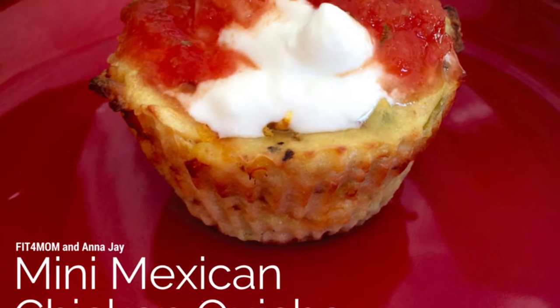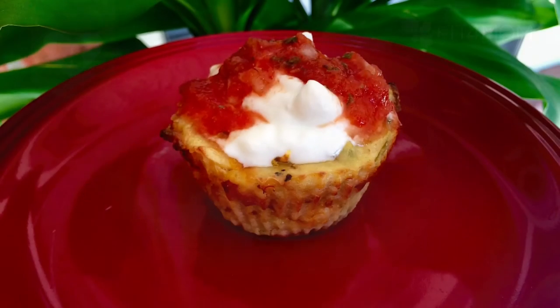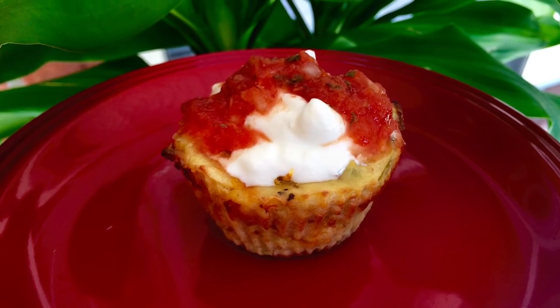Hey everybody, this is Anna and Jay with Fit for Mom, and I'm here to show you how to make a mini Mexican chicken quiche.